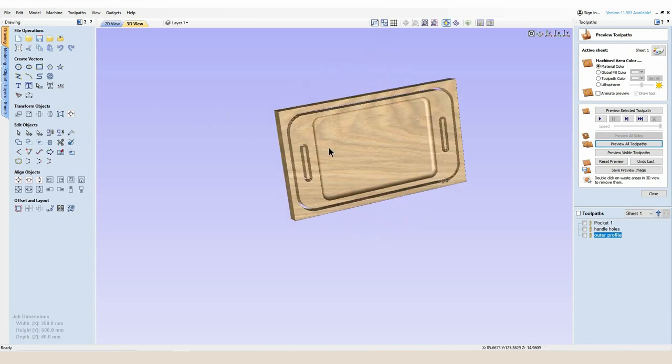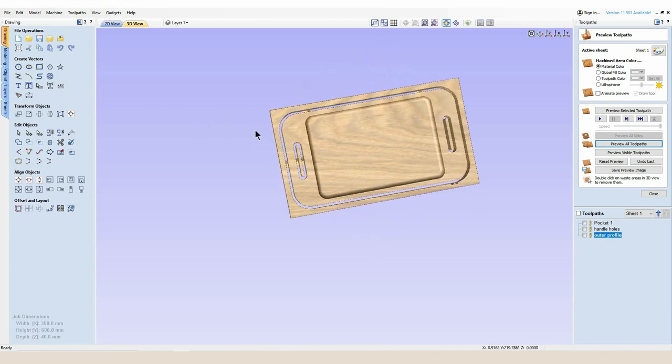Now we've done all of the basics for the top part of our tray. We've created some basic vectors and basic tool paths showing the rough outline of this project. Now we're going to have some fun by adding some V-carve detail to really bring this project to life.